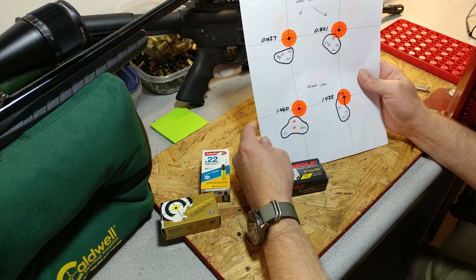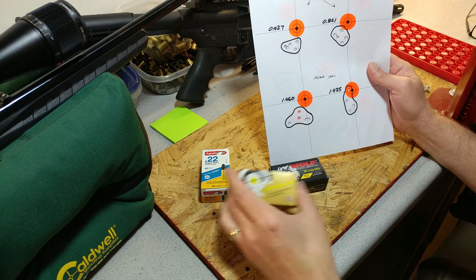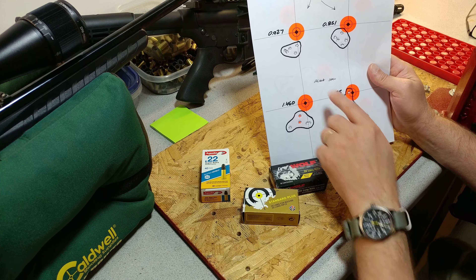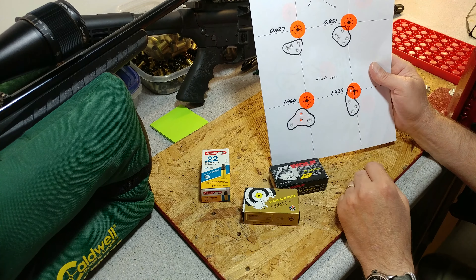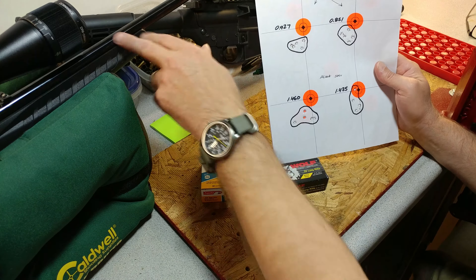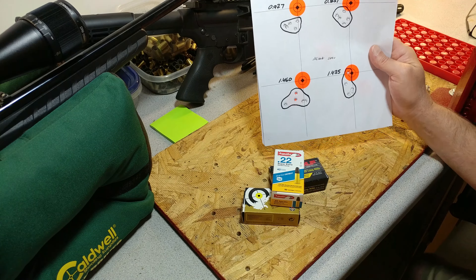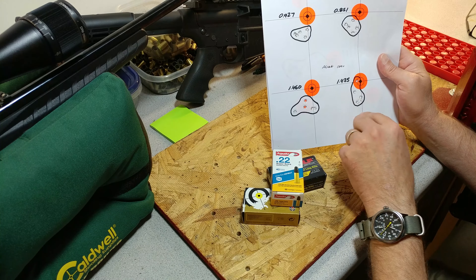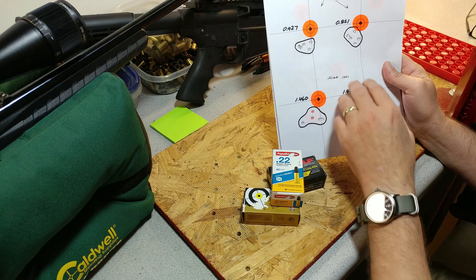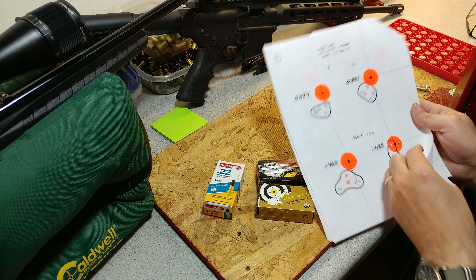So then we went to the Wolf — pretty decent group. Almost exactly the same as the SK because it's probably the exact same ammo. Just under an inch, just under an inch again. I'm getting cold here, so kind of spreading out. That's through the Ruger American Rimfire. Then down here I switched back to the Aguila — inch and a half, inch and a half. So there's at least a half inch difference between the Mexican stuff and the German stuff, but not bad.